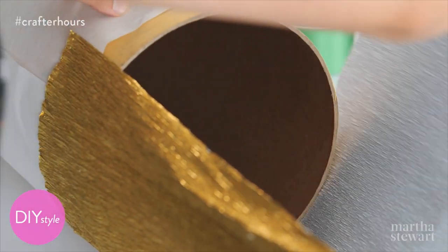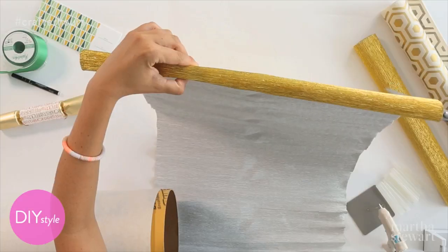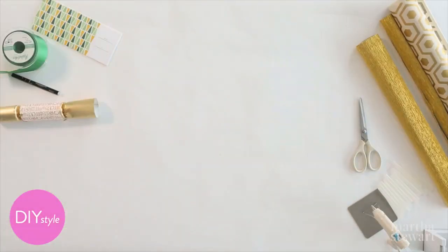You won't need the whole length of crepe paper to wrap, so measure and then trim it. It's a little overlap. Flip it and do the other side.